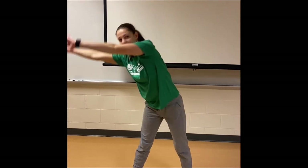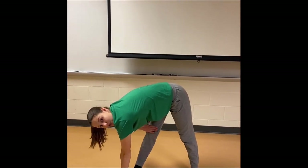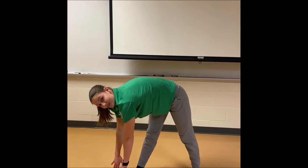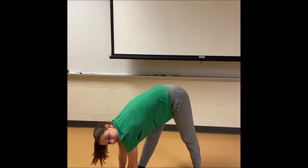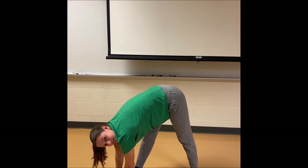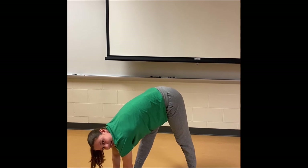For this one, you're going to put your feet a little bit wider than shoulder width. You're going to reach up tall as high as you can and then we're going to bend down towards our right. We're going to try and keep our knees straight, only bending at our waist, and try to touch your toe — but it's okay if you do not. We're going to hold for ten: one, two, three, four, five, six, seven, eight, nine, ten.